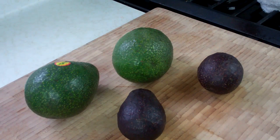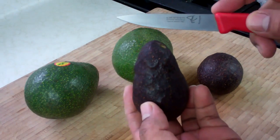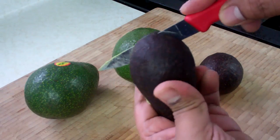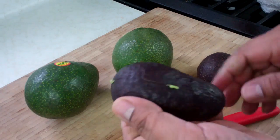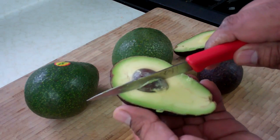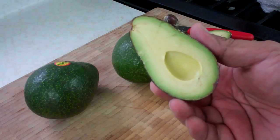Now as far as opening them up once they're ripe, what you want to do — I'm using my paring knife, but you can use any knife — just cut down until you hit the seed. There's a seed on the inside; just work your way all the way around until you're completely cut through. Twist and there you go — you have that lovely avocado on the inside. Then all you would do is knock your knife on the seed, twist, and remove it. It is that simple to have that beautiful avocado ready.